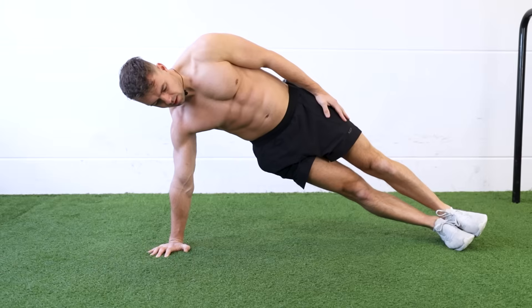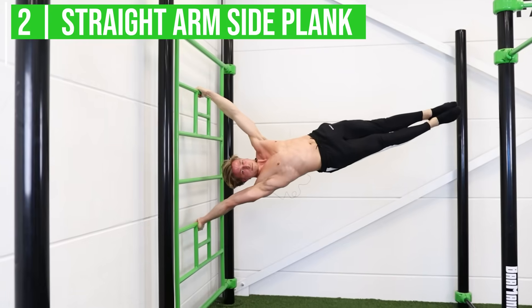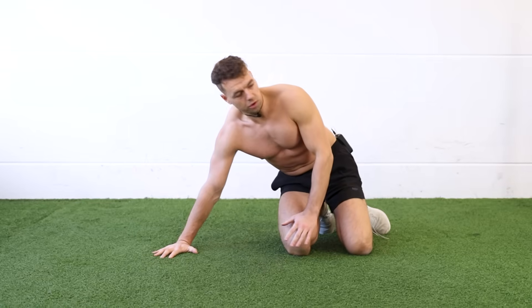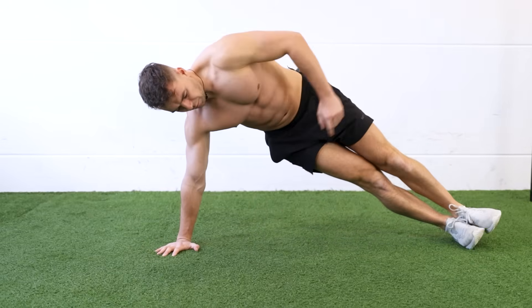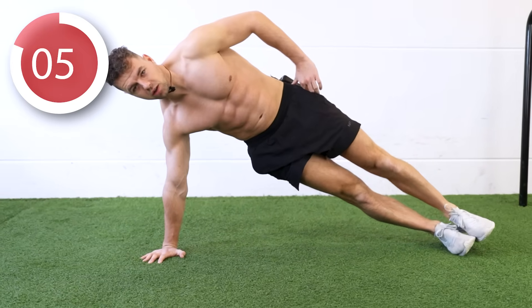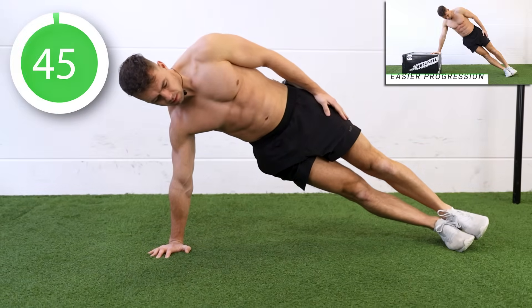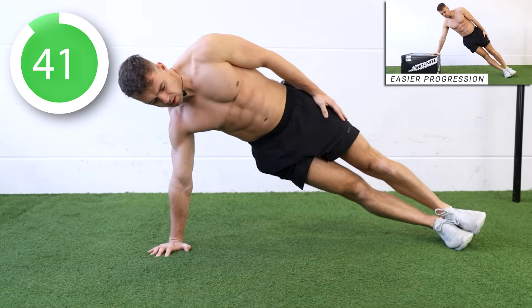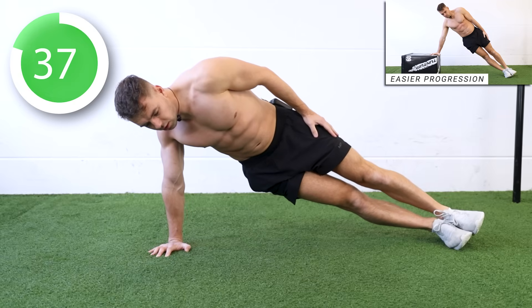The next exercise is the straight arm side plank. This exercise will work your human flag, and also your obliques and scapula shoulder strength. Place one hand on the floor, stand on your feet, and push your hips forward so your body is straight from head to toe. Let's go.